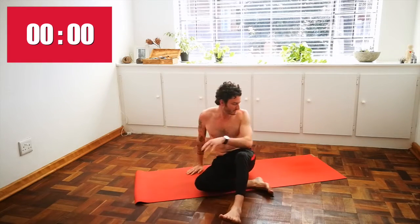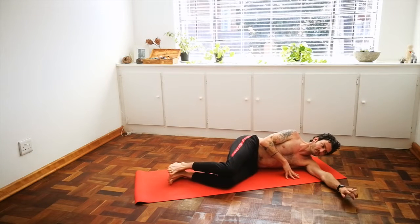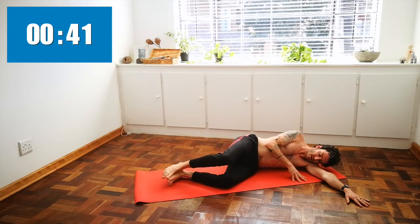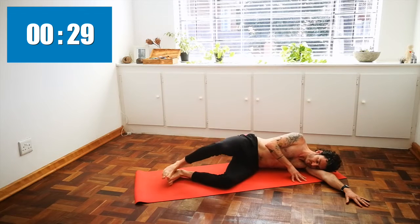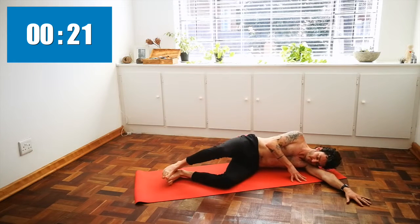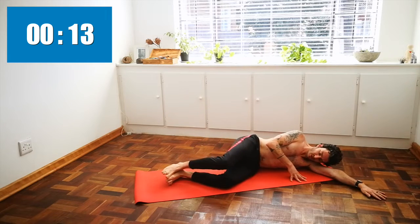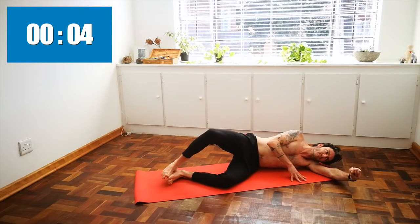Come back over to the other side for clamshell. Knees bent, one foot stacked on top of the other. Inhale, raise the top knee towards the sky. Exhale, release. Good work, keep it up — just a few more on the side. Five seconds left — and release.